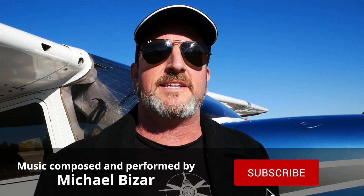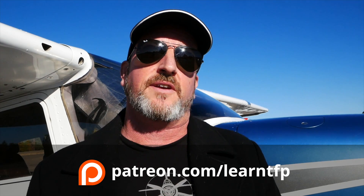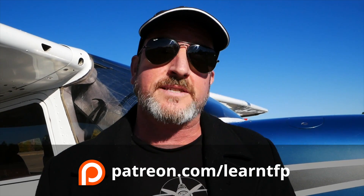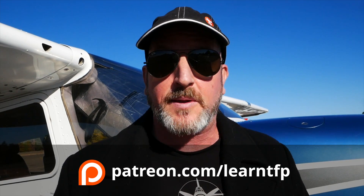Aviators, that's all for this episode of The Finer Points. Please leave a comment below if there's a video you'd like to see. Hit the like button, subscribe to the channel, hit that little alert bell so you get notified of uploads. Also consider checking out Patreon — that support is critical in getting these videos out and there's tons of bonus content there: live hangouts with me once a month, full lesson videos, Instagram live interviews, much more. You can check that out at Patreon.com/LearnTFP.